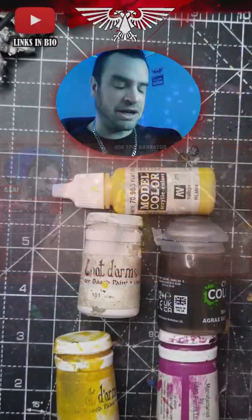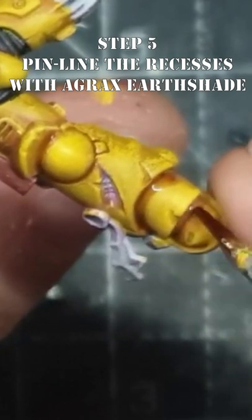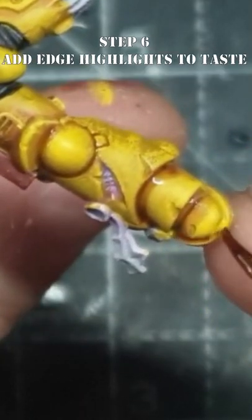After that, we're going to pin line using the Agrax Earthshade, and after that you're just into your traditional highlighting area — edge highlighting and all the rest.